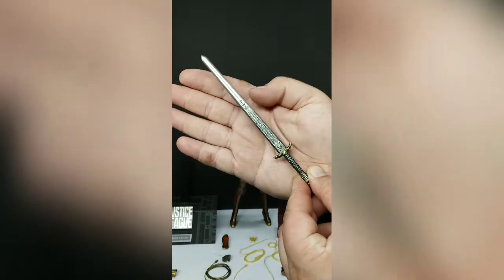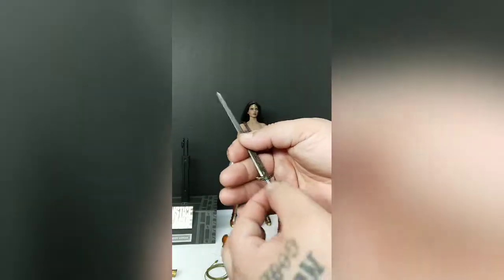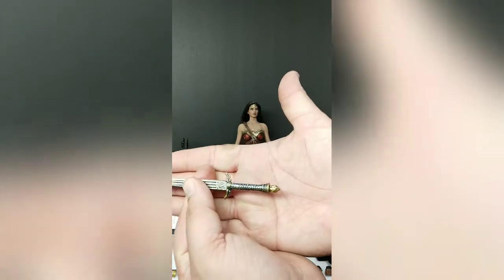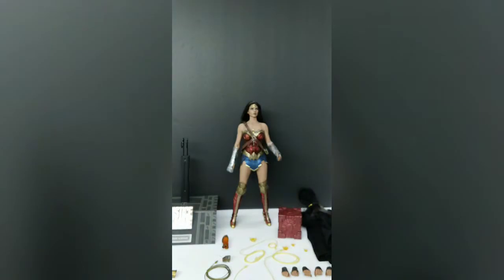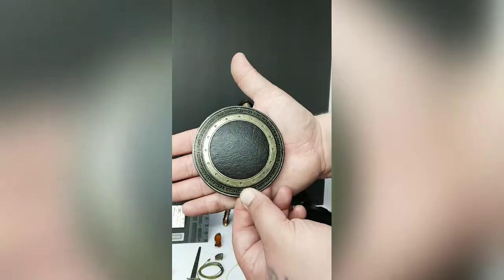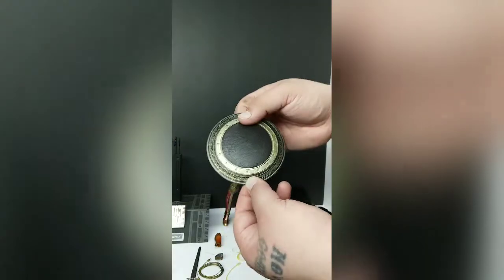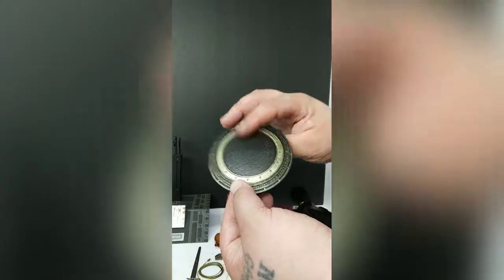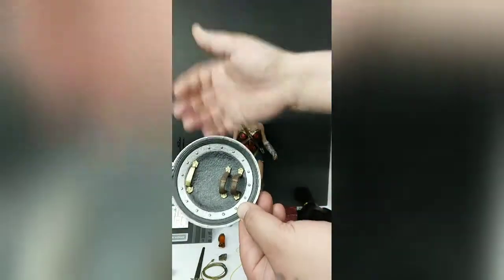There is detail all over this — you have the symbols, you have writing. The hilt has a bunch of detail all the way down it. Looks very good. Now the shield — that shield looks great. It even has battle damage all over it, and you've got straps and everything. It even looks good on the back in case you want to display it differently.